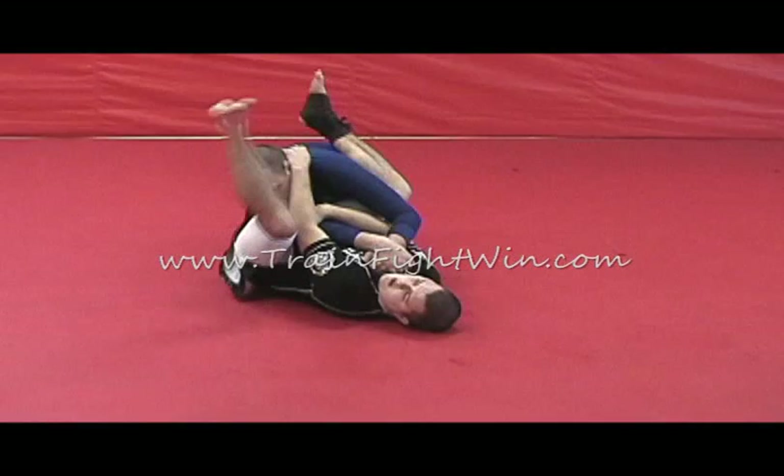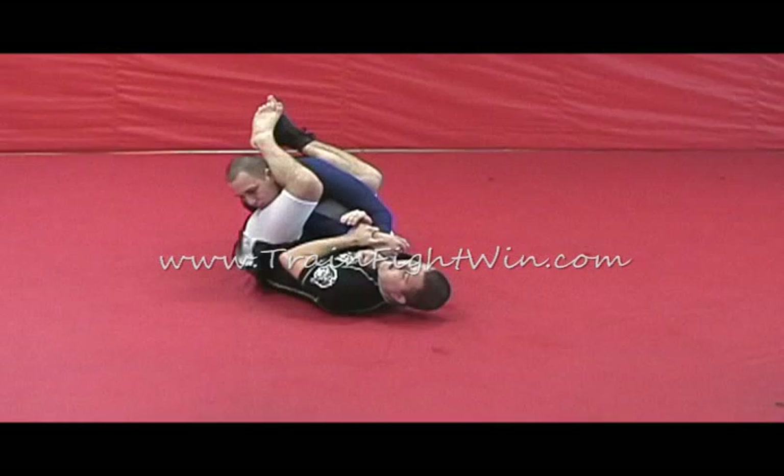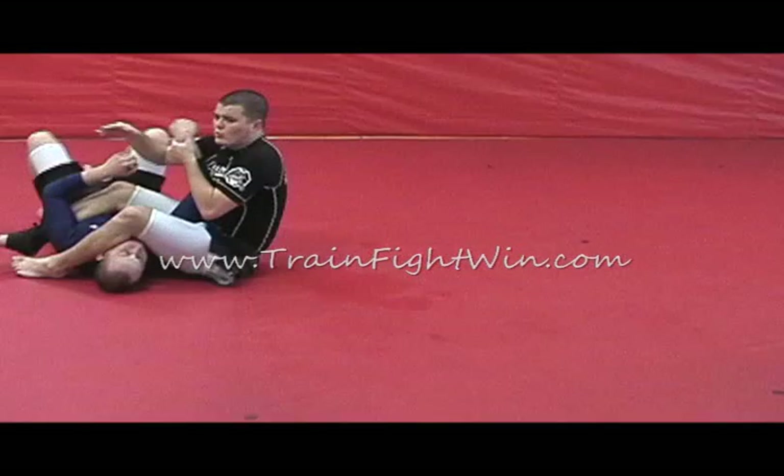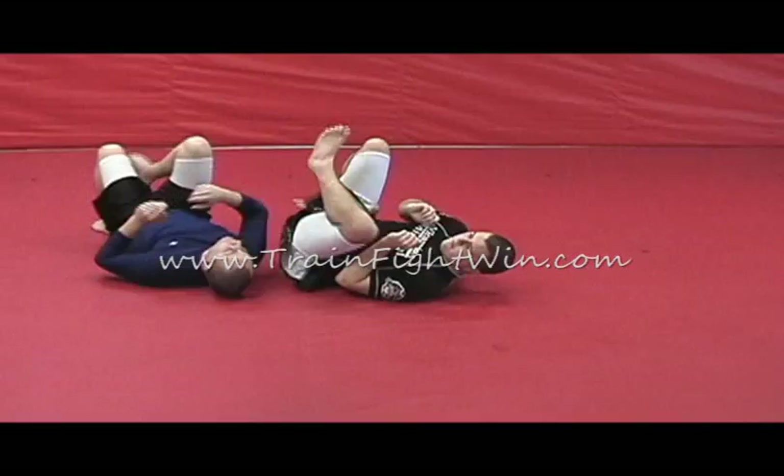Then, just like the mount setup, I'm going to take my left leg out and around, around his head, pinch my knees together — same way to finish the arm bar. I can lift and finish the arm from there, or, like the Huleta or the Mayflower Sweep, I can reach under, grabbing his leg, rolling him, and now pull out to the arm bar.